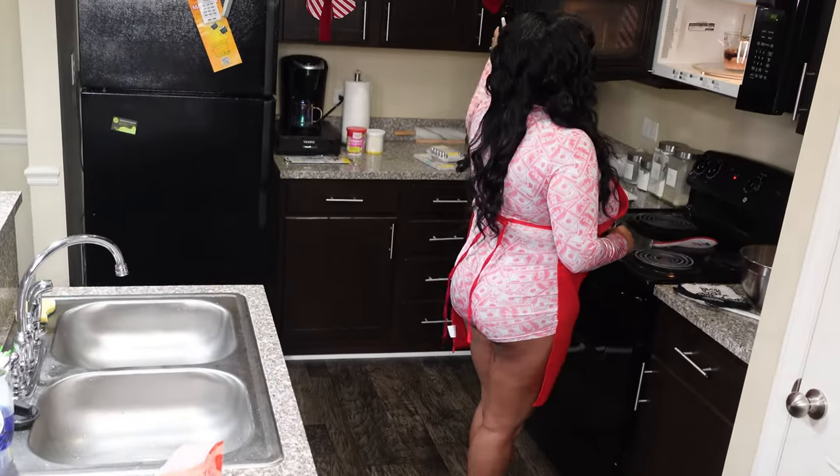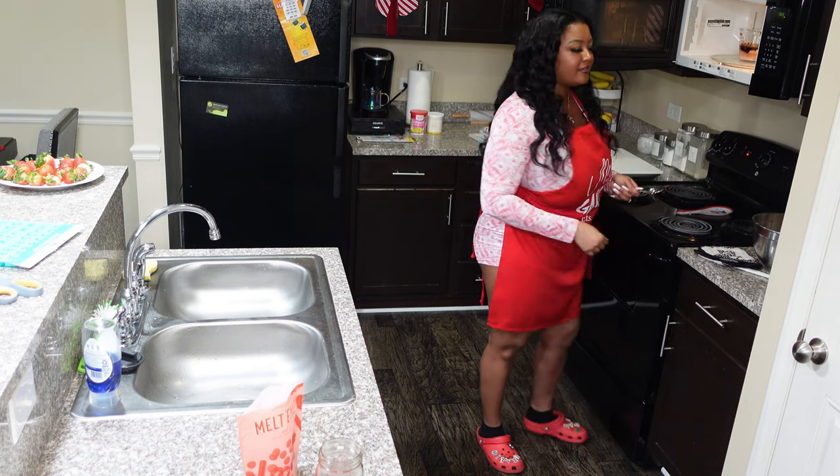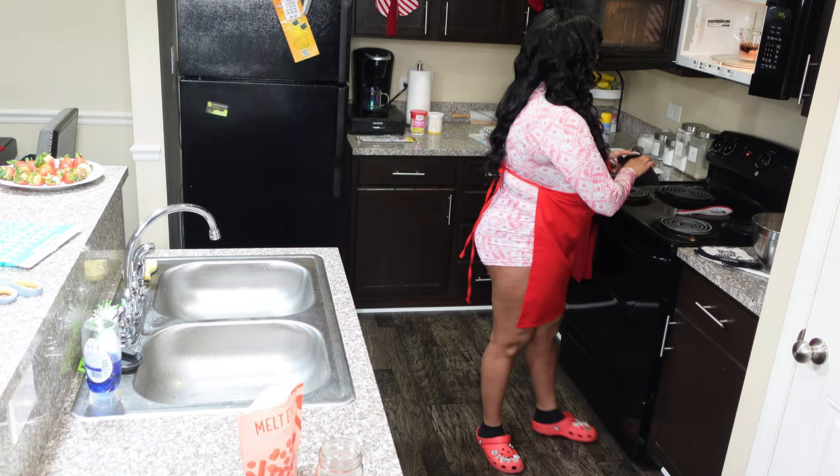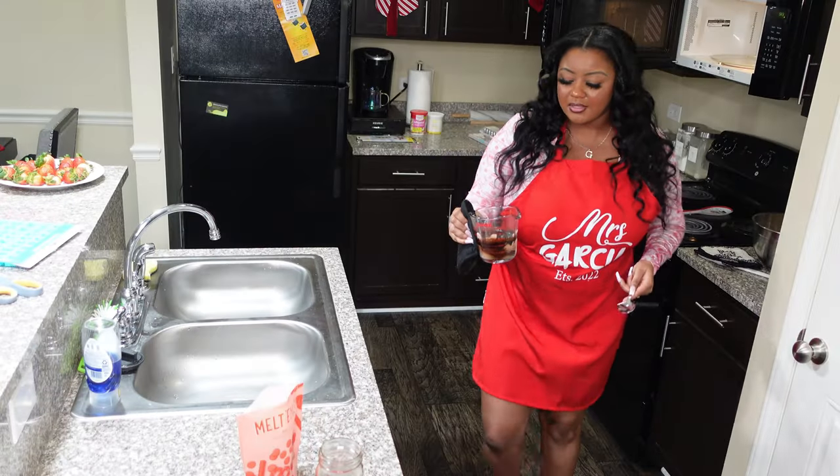About to check on the chocolate. Burned! I'm about to cry. It wasn't melting before. Y'all, I don't burn the chocolate!